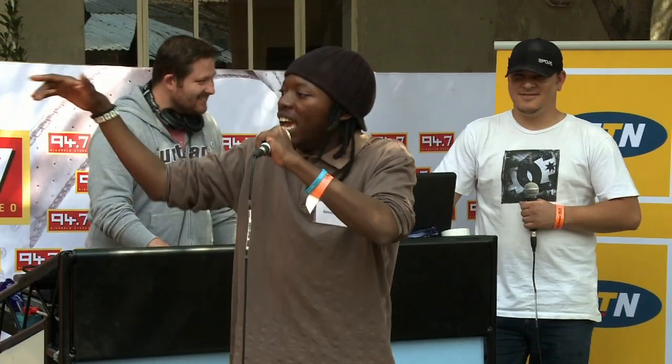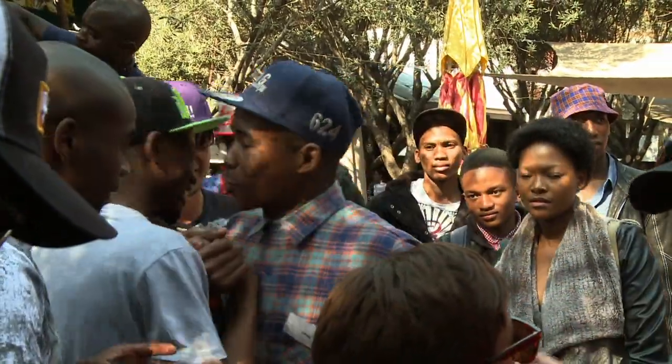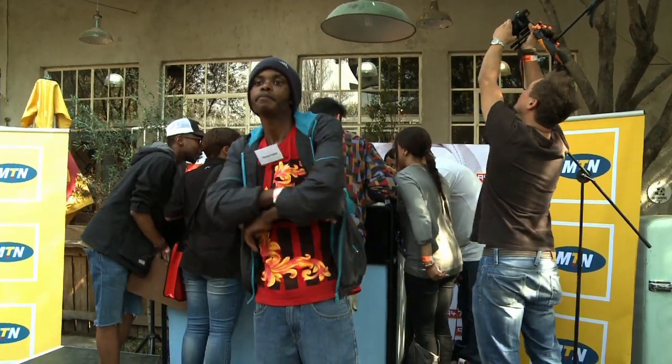Battle rap is a form of expression, and it's really dope that they're getting behind something like this. The competition was very intense — the two guys at the end had a very, very close battle. Yo, what's up — this is AKA, you're watching UJ TV. Keep it locked right there. Peace.